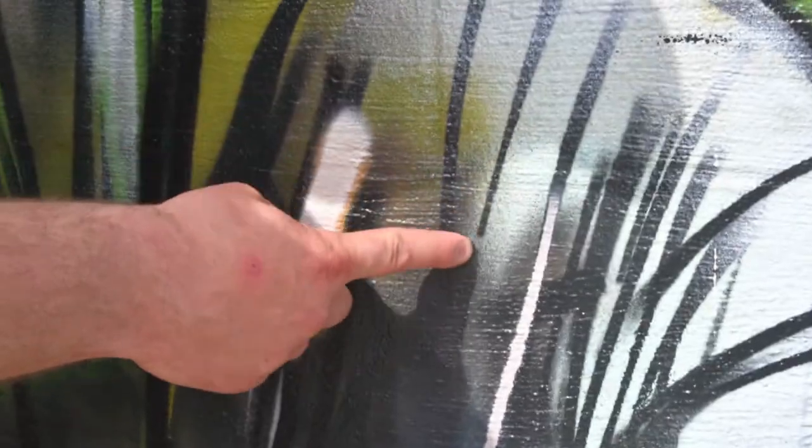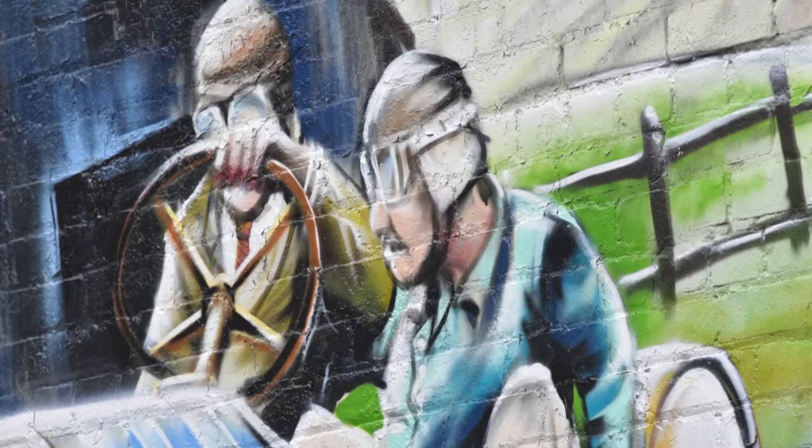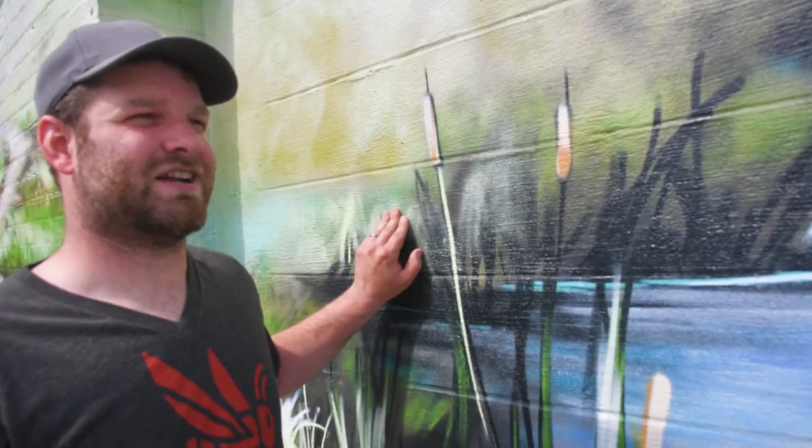A lot of people don't realize that you can get this tight with spray paint cans and really sharp lines to get your killer detail. You almost have to have the can touching the wall to get this tight and move your hands real quick. When you paint, you kind of trick the eye into thinking you're looking at a real photo.